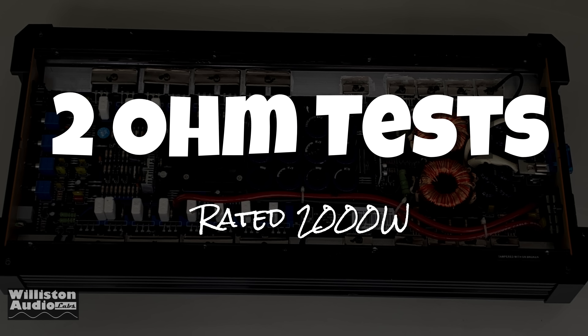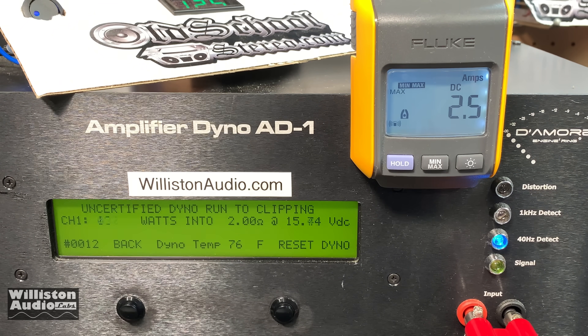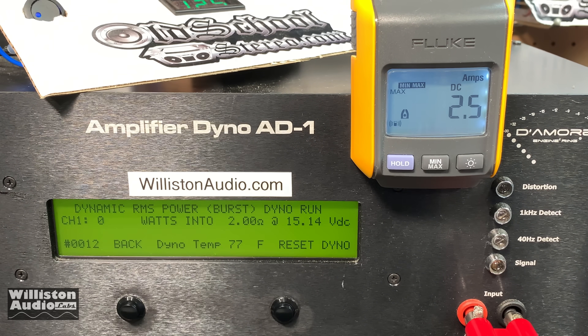Now 2 ohms — it's rated 2,000 watts, though we don't know if that's peak, RMS, or whatever. We think it's ILS — if lightning strikes. Certified, we're seeing 651 watts at 14.95 volts, and uncertified up to clip gives 702 watts at 15.1 volts. Dynamic burst gets us to 798 watts at 15 volts — nowhere near 2,000.